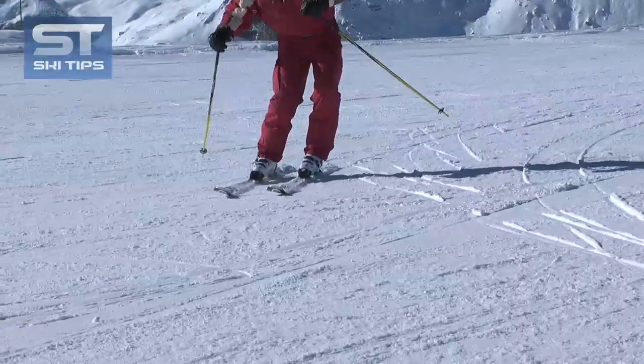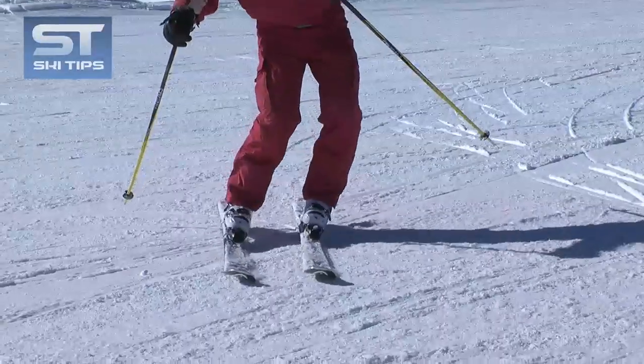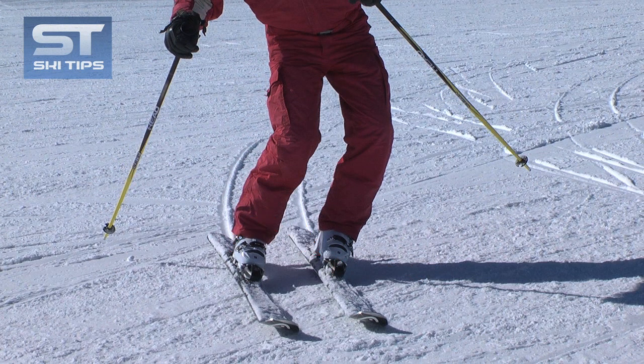Here's a tip. As you're rolling, try to visualize rolling your uphill little toe and your downhill heel.